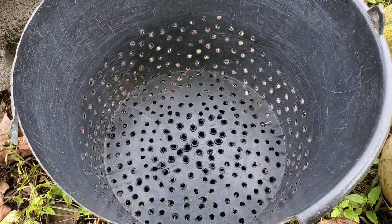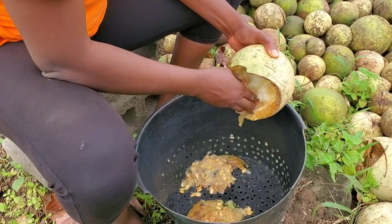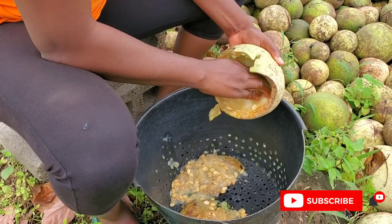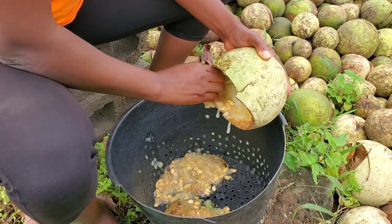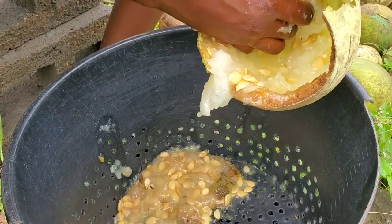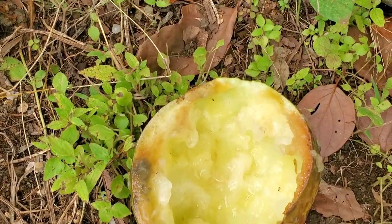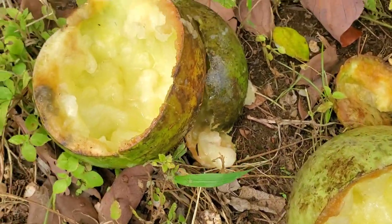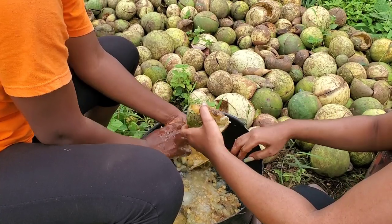You start off by taking each melon and removing the egusi seeds from inside. This is why you want it soft — just so it's easy to remove all the egusi from the melon. You can see how soft it is and it comes out without much pressure or stress. This is what it looks like when you have taken off all of the egusi from the melon seed — you just have that whitish part left. The process continues on and on.